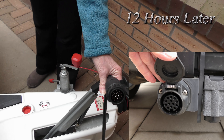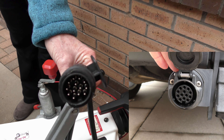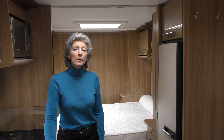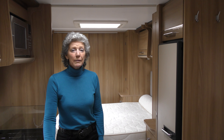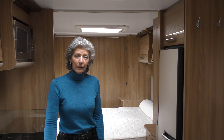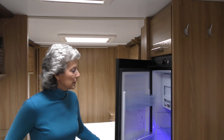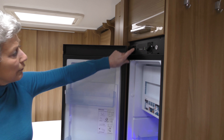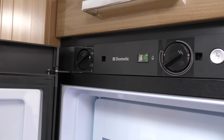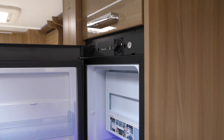Hello again. We've fast forwarded 12 hours now and we're getting ready to hitch the car to the van. The 240 volt electric cable outside is now going to be removed from the van, so we need to come back into the caravan and reset the dial in the fridge — turning it from 240 volt to the leisure battery. Now your leisure battery is running the fridge.